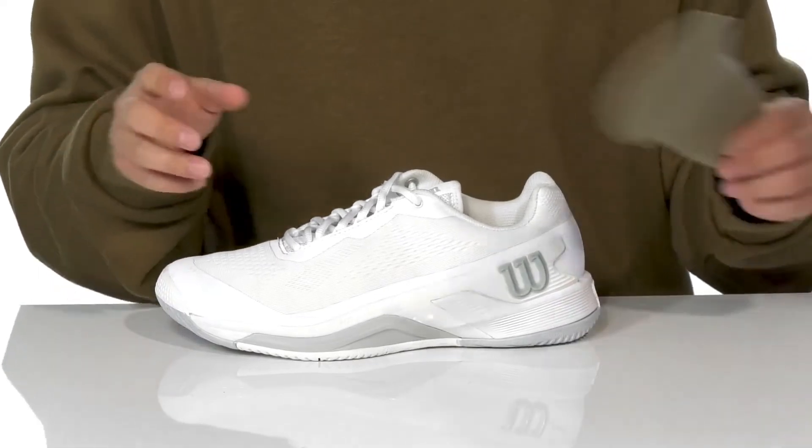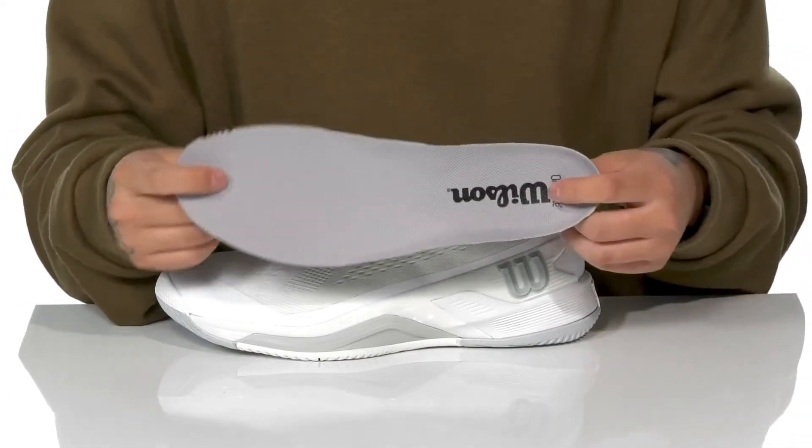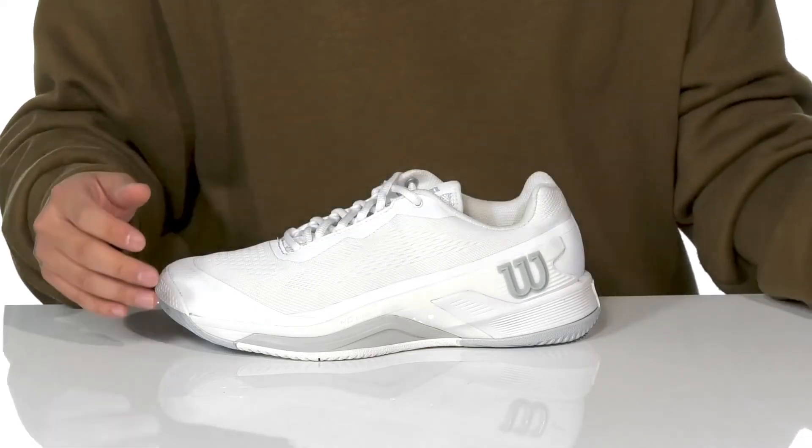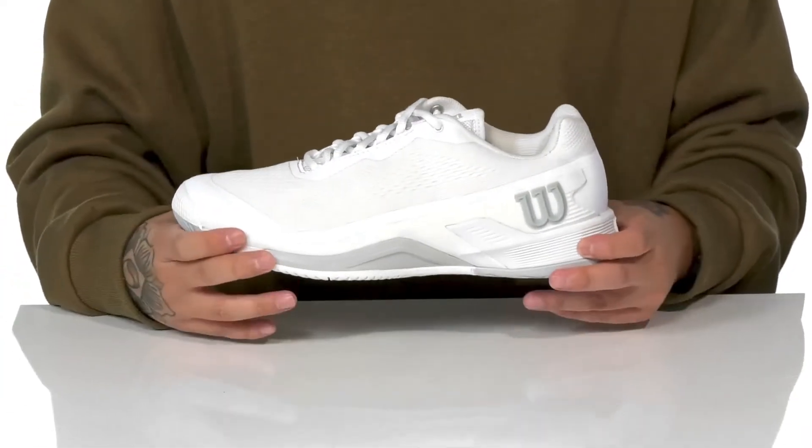This shoe also features padding on the tongue and collar for additional comfort. A soft, quick-drying textile lining and a removable ortho-like foam footbed help absorb shock, keep you comfortable as you play, and promote a healthy foot environment with antimicrobial properties.